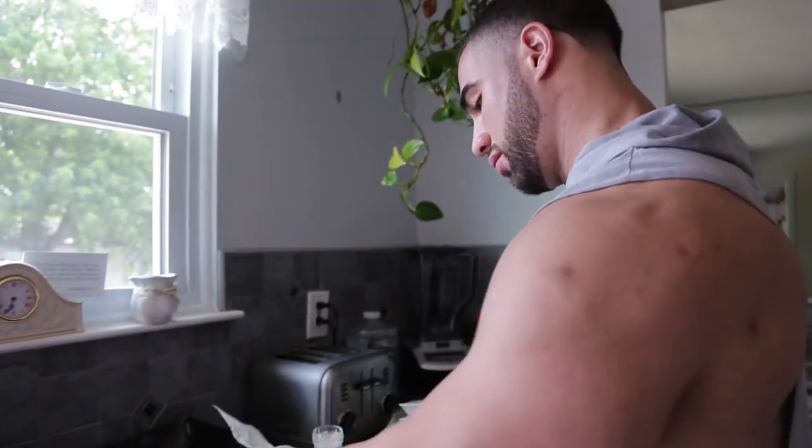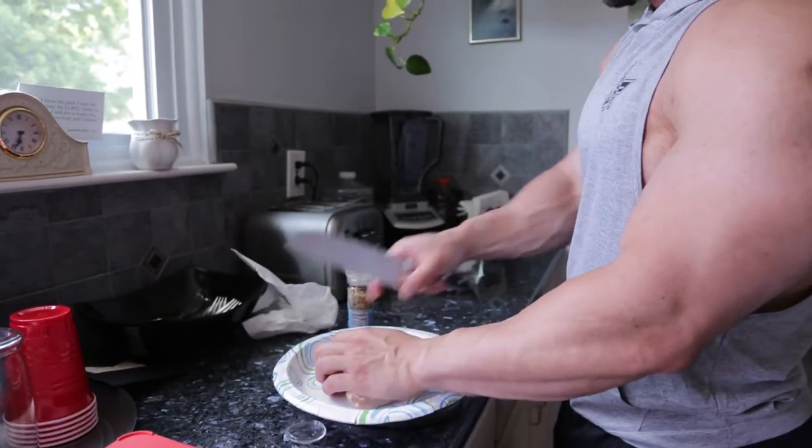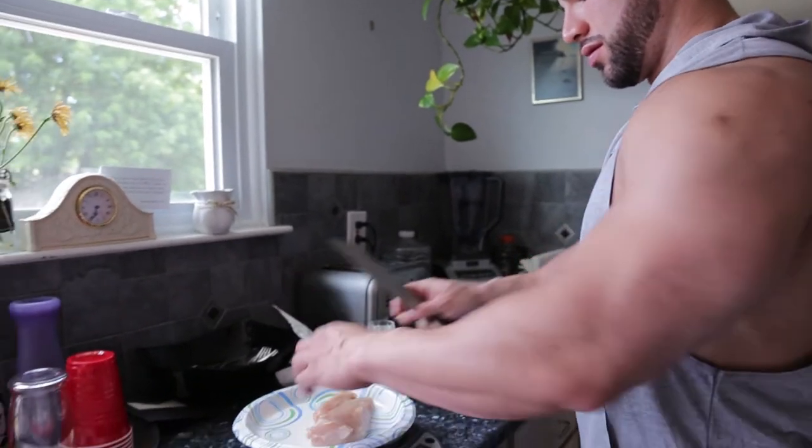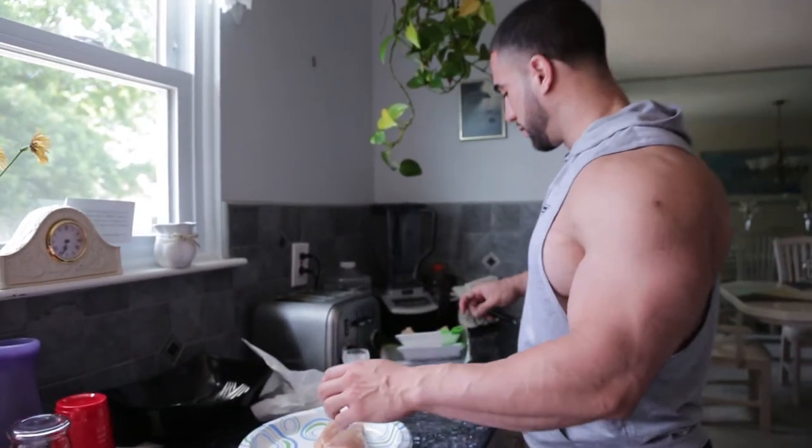Nine ounces. Eight-twenty-two. All right.